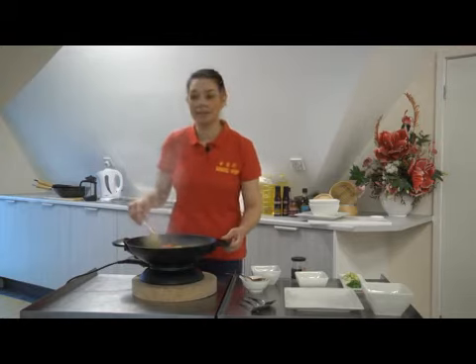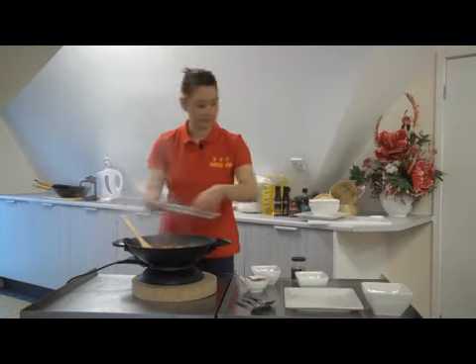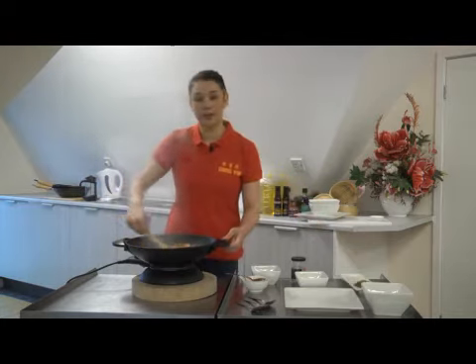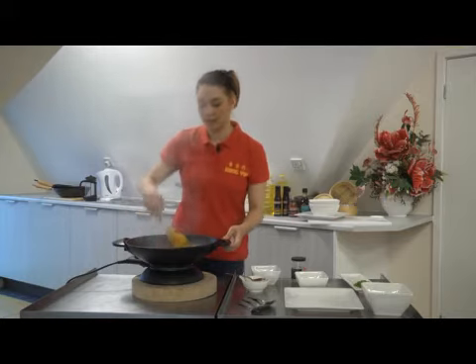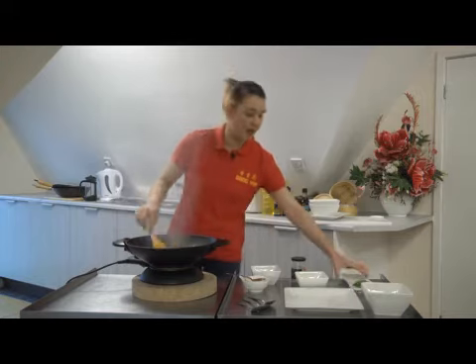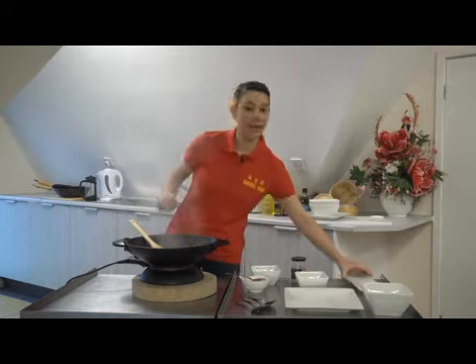Once the peppers have become slightly tender, next you add your spring onion whites as they cook faster than your spring onion greens. This dish also works very nicely with things like pork and seafood. After a further minute of cooking, your spring onions should be cooked. You add your spring onion greens and then turn off your heat.